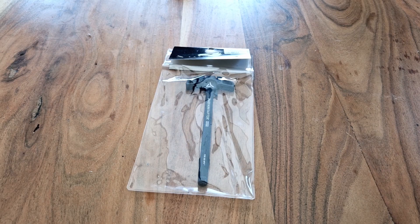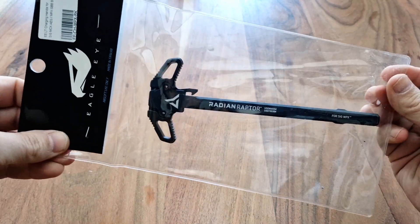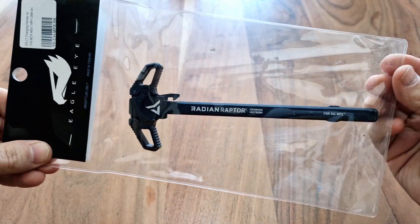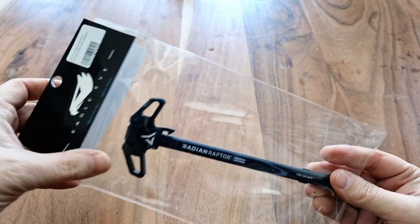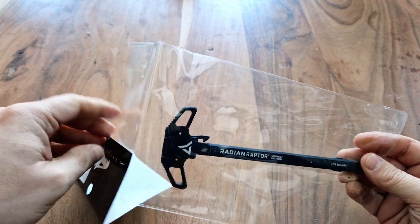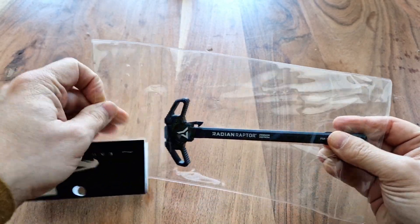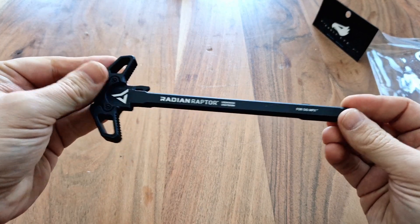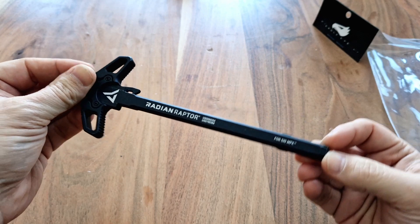Hey guys, Operator7 here bringing you the video review of the Eagle Eye Radian Raptor charging handle. I got this one from JK Army, thank you very much for the fast postage into the UK. Basically this is a charging handle that's been designed specifically — though I think it can be used in other models — but on their website it's listed specifically for the VFC MPX and MCX.